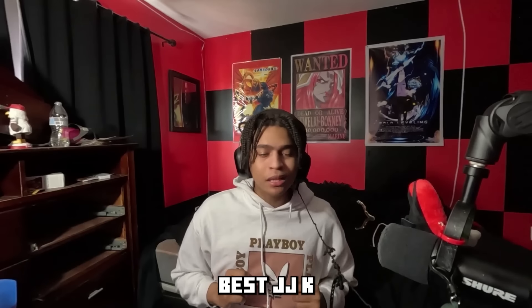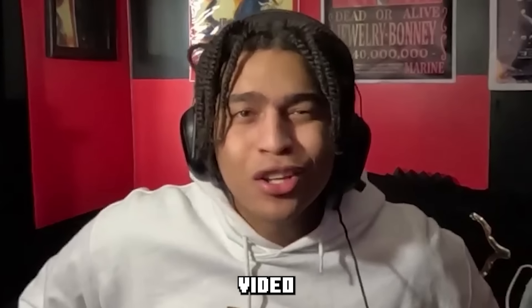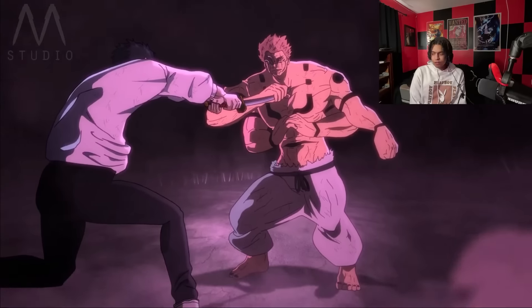So today I'm gonna be watching some of the best JJK fan animations out there. Let's get into this video. And remember, like and subscribe. Yuta and Yuji versus Sukuna. Alright, let me see this. Okay, it looks crispy so far.